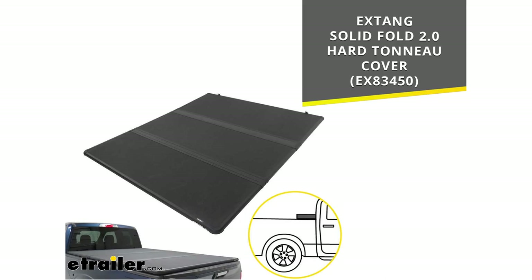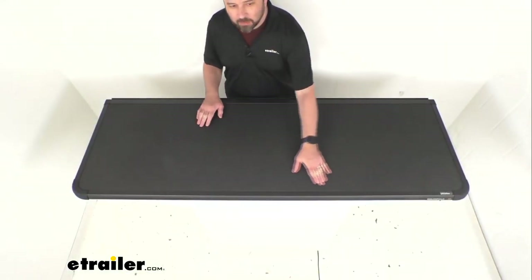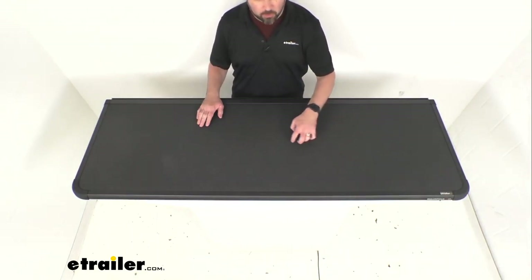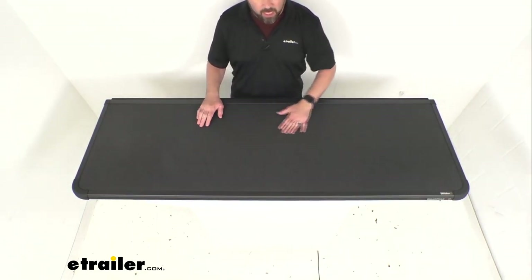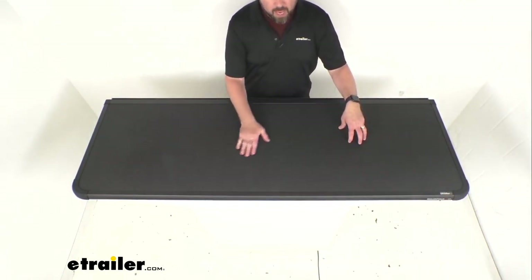This is made here in the USA of 1-inch thick automotive grade polypropylene and covered with a high-strength thermal plastic skin. And like your original, this is an OEM style matte black color.